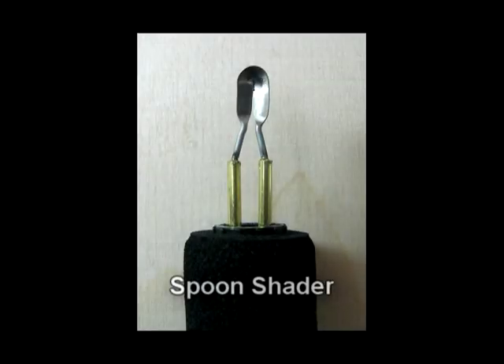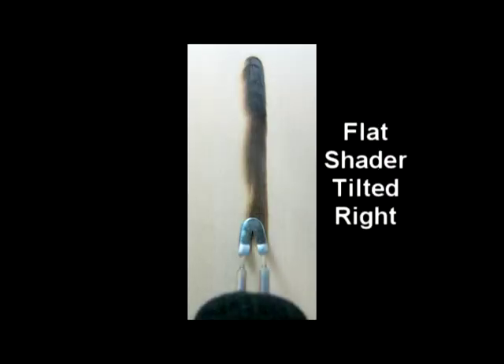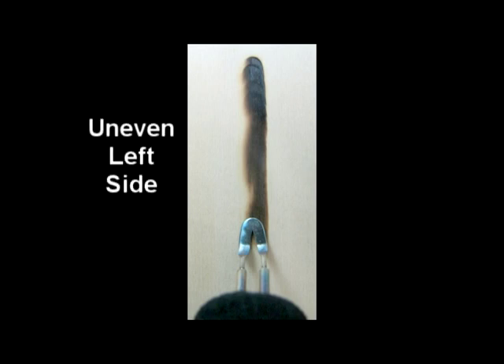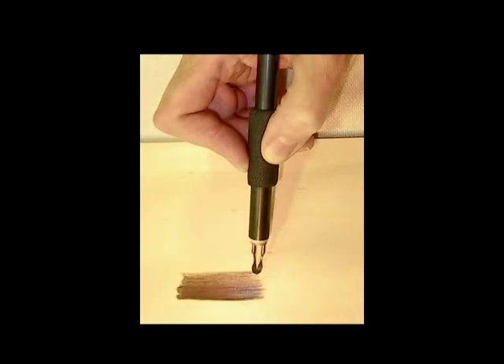This shader has a shallow bowl shape profile, which is significant when you compare it to a flat shader. If a flat shader is tilted slightly when burning a line, one side of that line tends to be darker than the other, which can cause striations through the shaded area. Because of its curved shape, the spoon shader leaves a consistently even edge, which aids in the blending of successive lines when doing shading.